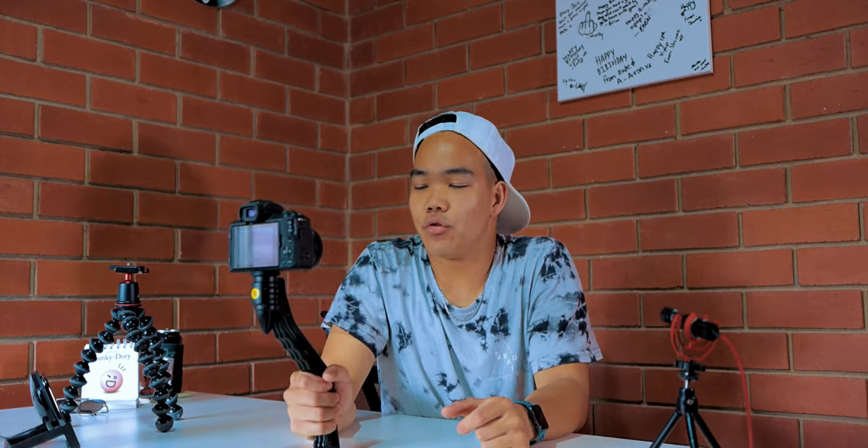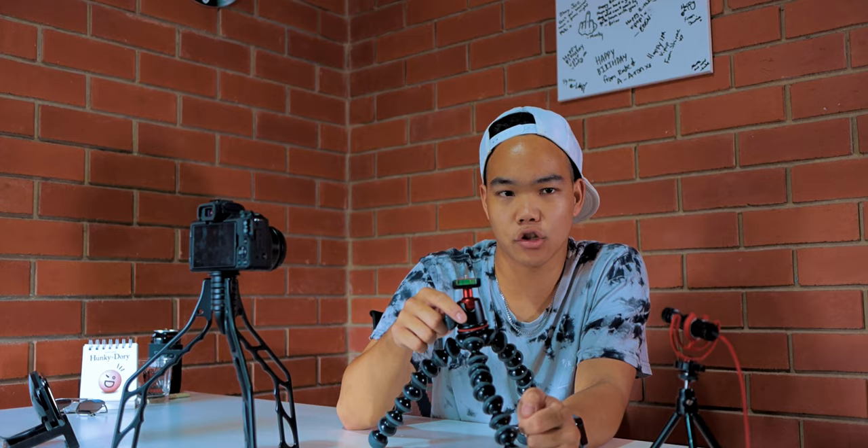A downside to the SwitchPod is that there is no ball head. What's great about the Joby GorillaPod is that it does have the ball head, so if the camera isn't perfectly level you can use the ball head to make that micro adjustment. You can't do that with the SwitchPod out of the box, but what you can do is take the ball head off the GorillaPod - the inferior product - and just put it on the SwitchPod.